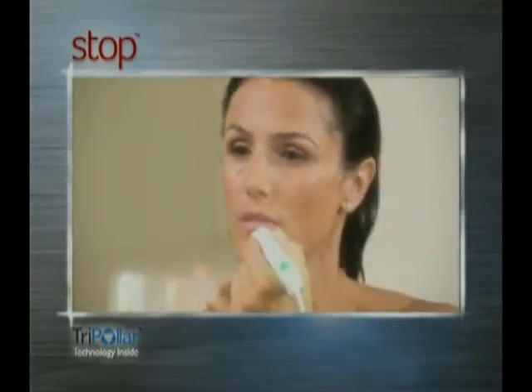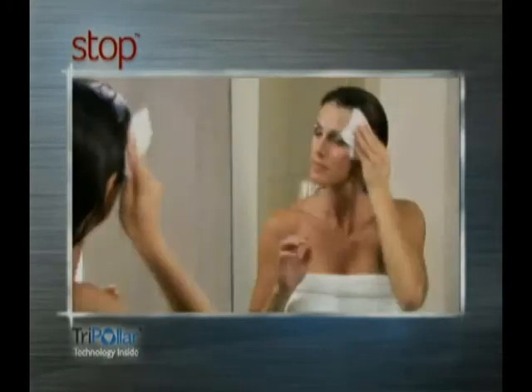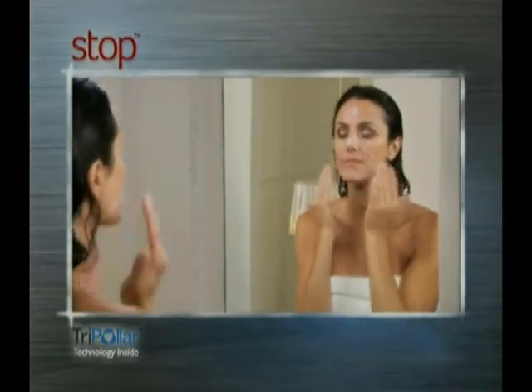Finalize treatment by performing lifting movements from the jawline and up towards the cheeks for optimized results. Turn the device off and thoroughly cleanse your face.